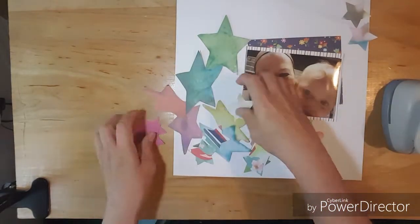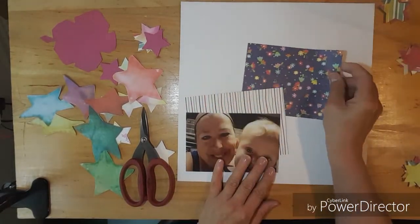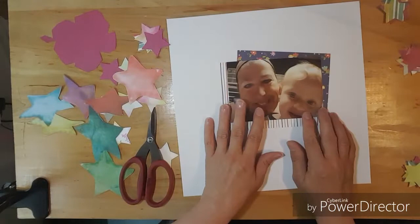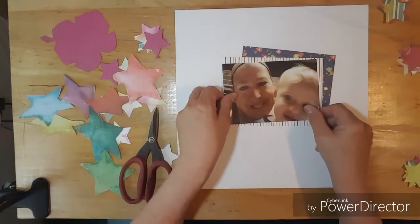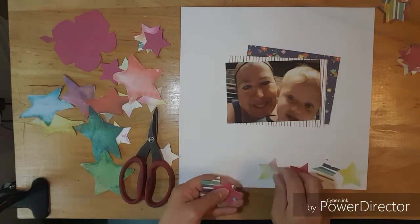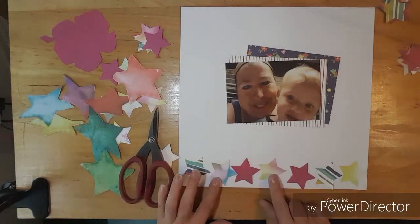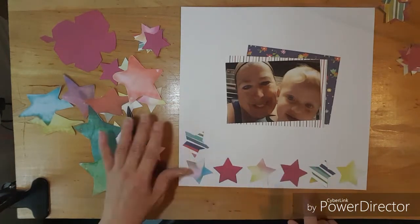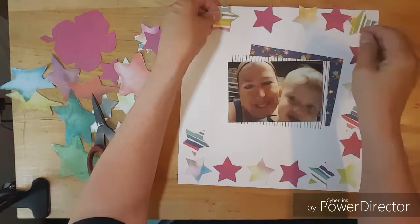And then I decide to lay them all out. But first, I'm going to be putting down my photograph right in the center. And I overlap those two sheets of paper that way you can see the rainbow colors. And then I decide — I've never tried this before — I decide to lay the stars around my border. And I just kind of decide on six stars, that way they lay pretty neat.